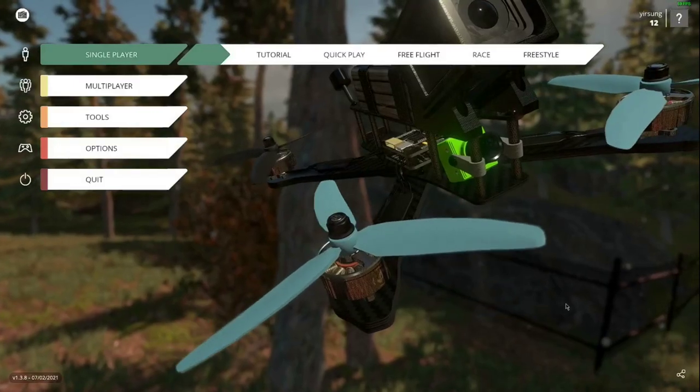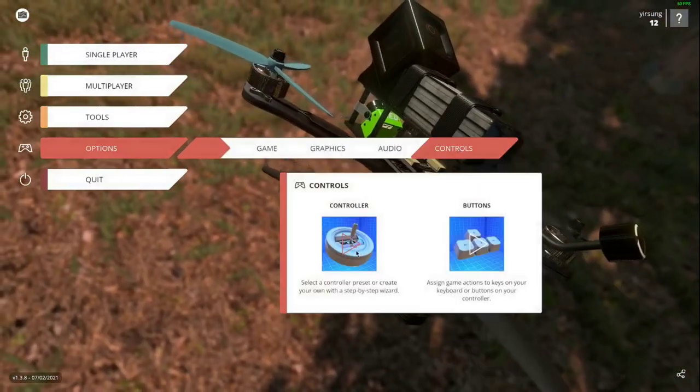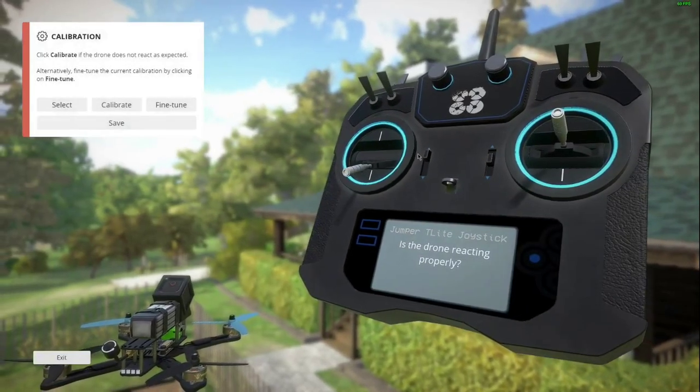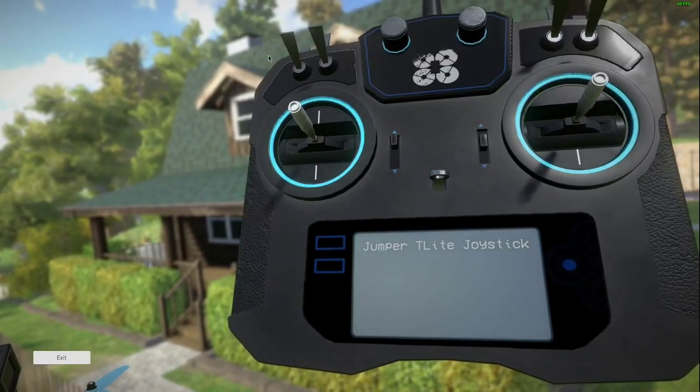I'm using Liftoff as an example here. Click option and control. Under calibration option, click select.